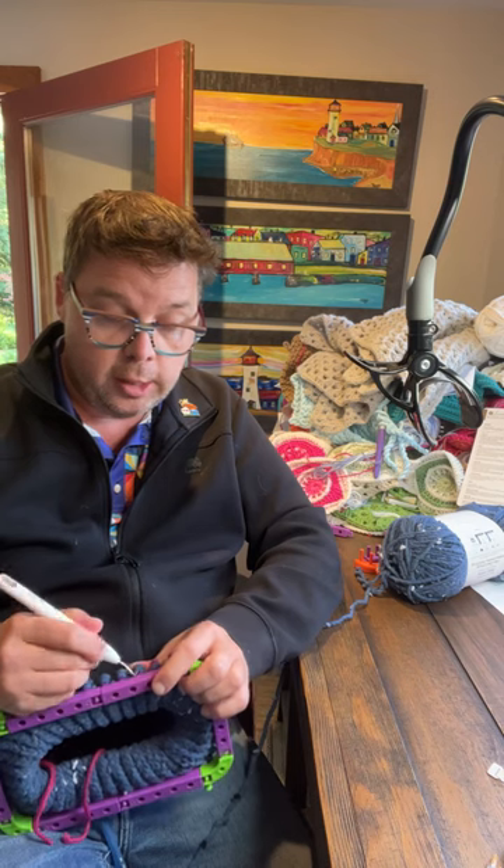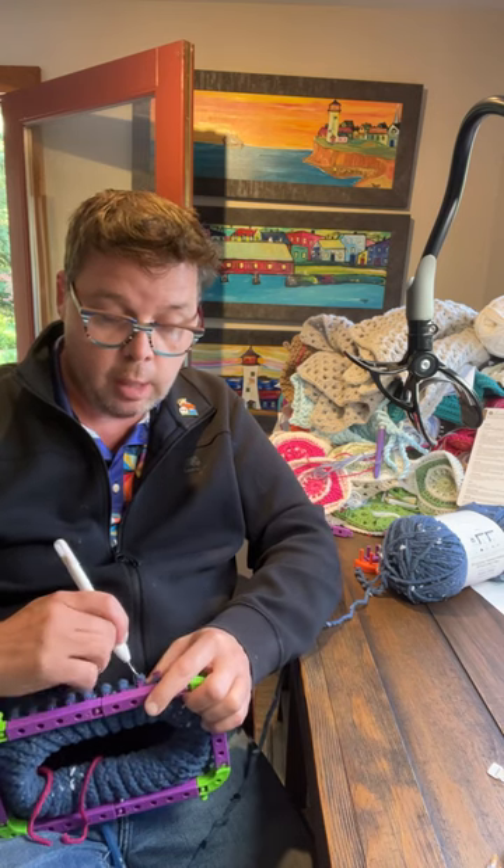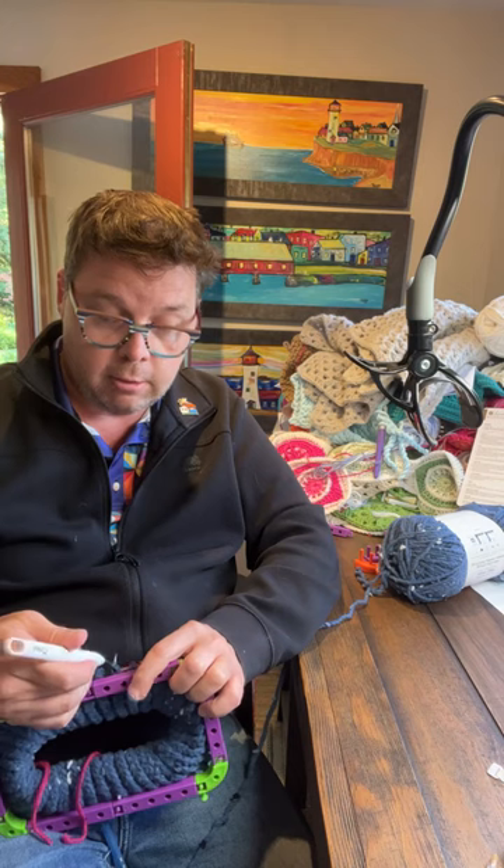So Kelly finally cleaned and organized her yarn room. You can come and do mine later — my office is a wreck.